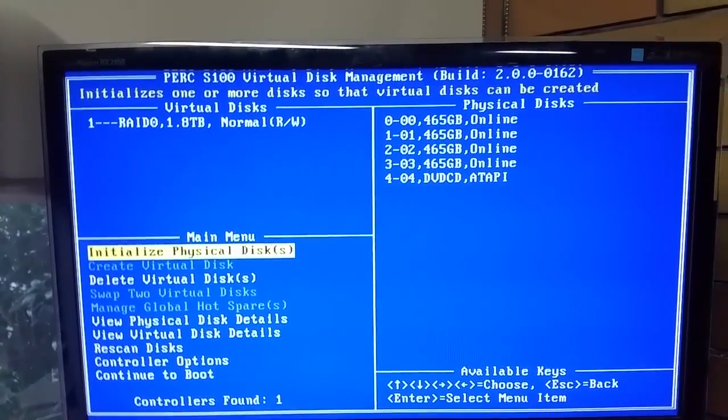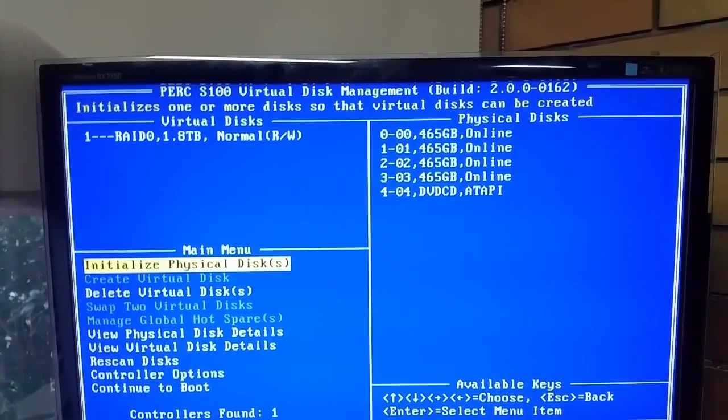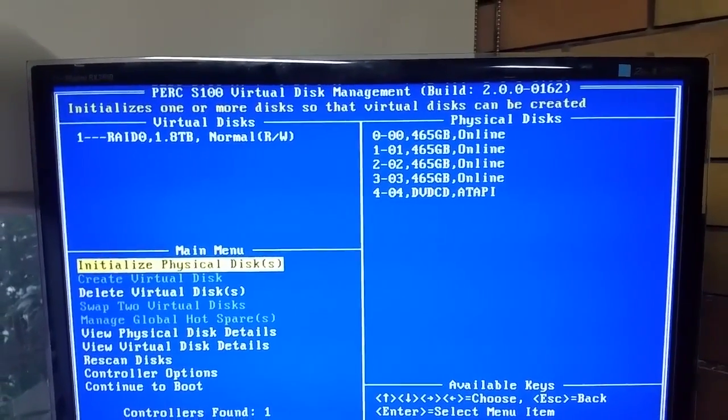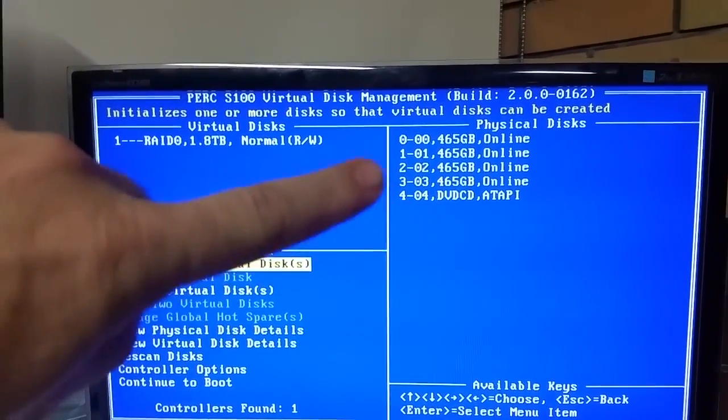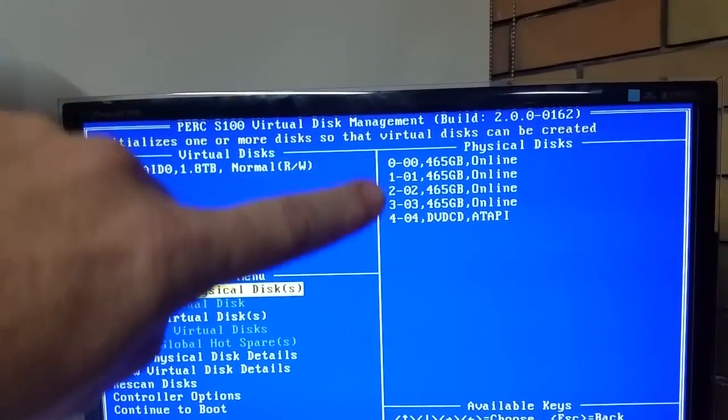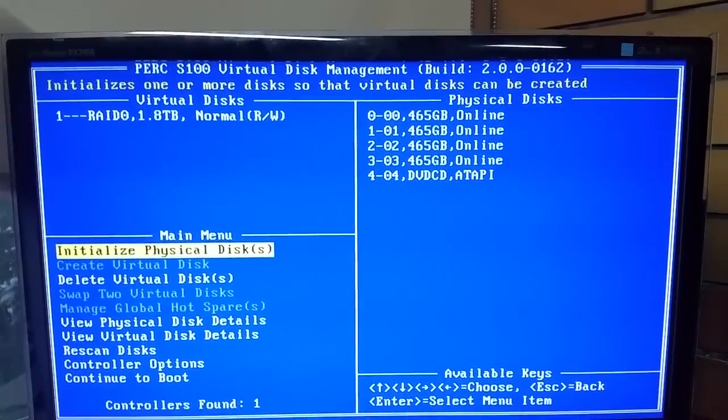The S100, S200, and H300s I've used have never fallen over catastrophically. Normally, if a disk has failed, it's either been one of the bottom disks that's let go, allowing the top couple to run.